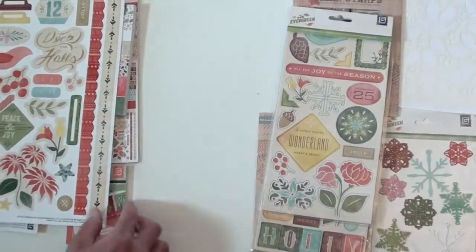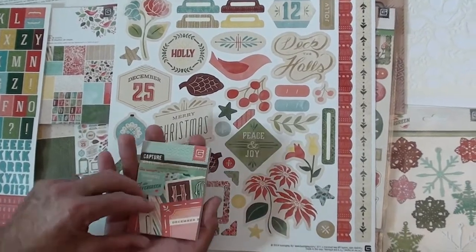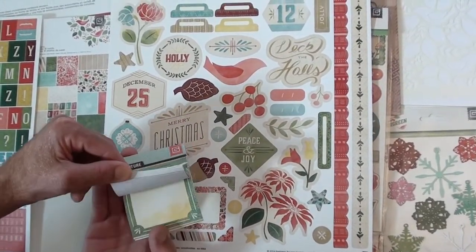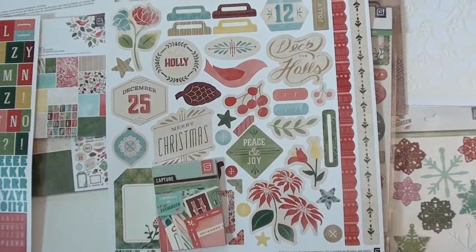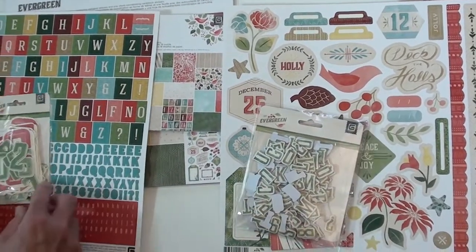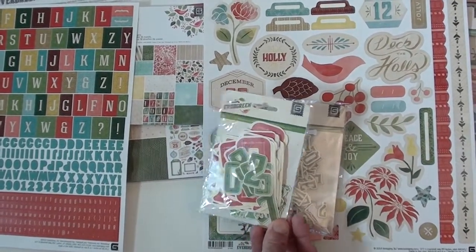It's a cool sticker sheet, jam-packed. And we've got little snippets which give you little cutouts to pop out and add. These look to be like three by four. And more chip alphas, some die cuts — it doesn't show you on the back but you get quite a few of the die cuts.